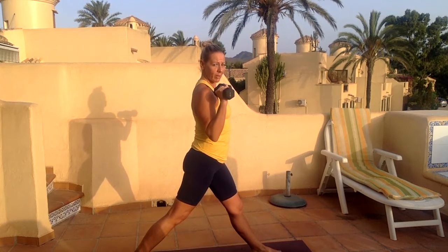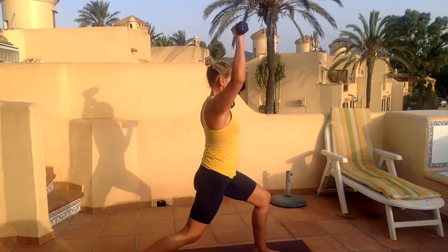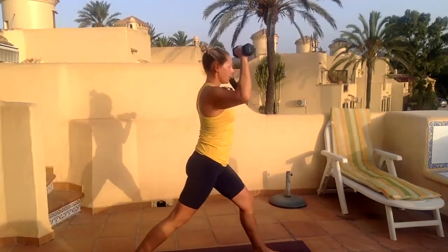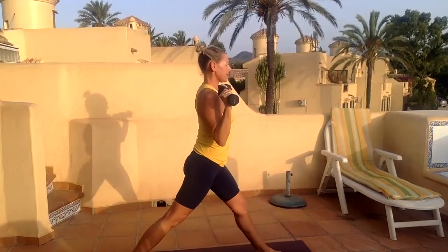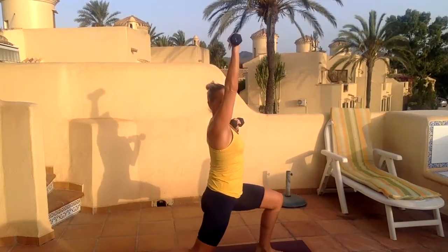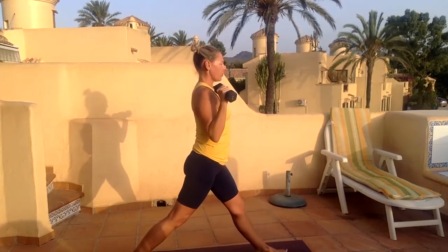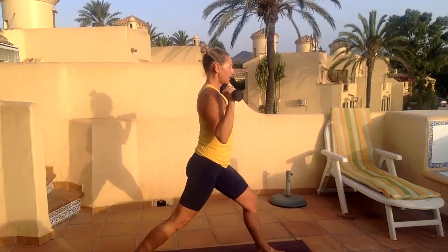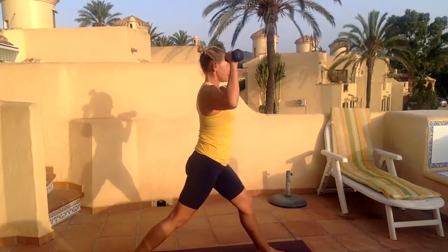We're going to alternate your arms — inhale, exhale, power up one arm, put that down. I'm bending my left knee and extending my right arm. Right lunge, straight down, taking the weight into my front heel. I'm not leaning into the lunge, I'm simply dropping down, bending both knees together.